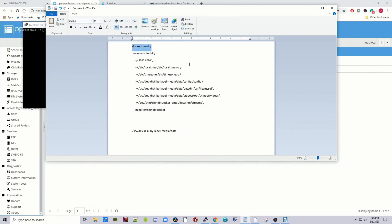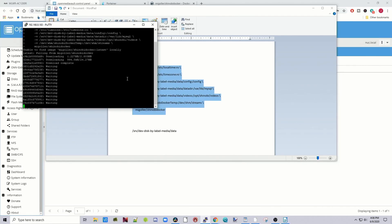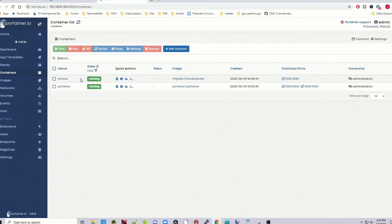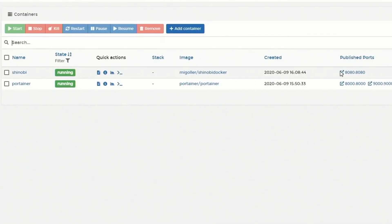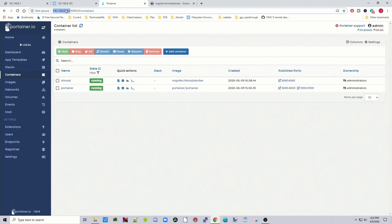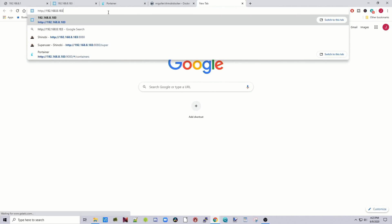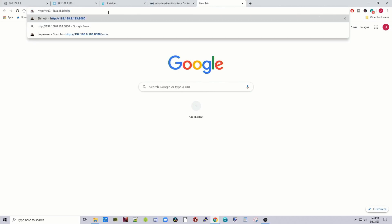Next, log in to PuTTY — which I've already logged into — then copy the command and paste it in. That will start downloading. While it's downloading, time for a cup of coffee. Once it's done, go to Portainer and you can see Shinobi is running on port 8080. Copy your server's IP address, paste it in the browser, go to colon 8080, and hit Enter.